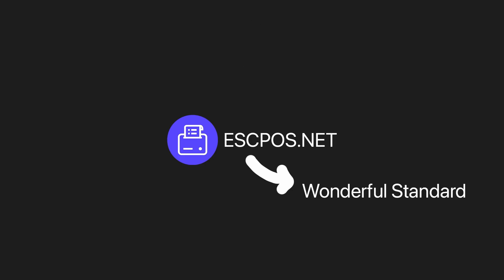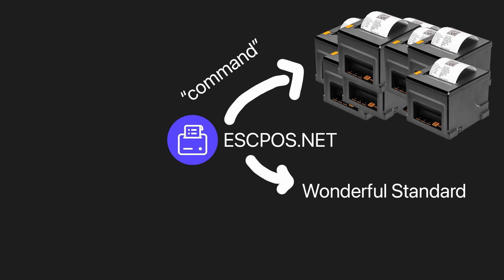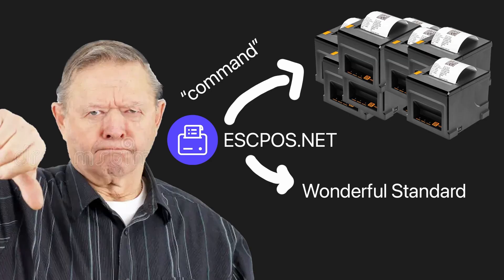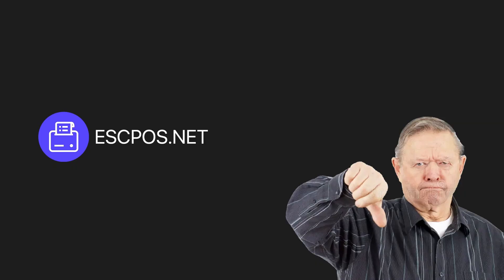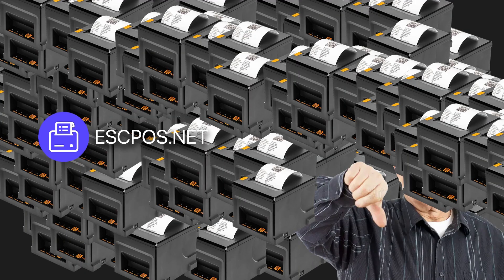Let's expand on this concept. But before that, what's EscBoss? It's a wonderful standard which we use to send commands to all types of receipt printers — and of course it's very old. It basically sends small messages to my printer which correspond to different actions. But thank you Epson for blessing us, because it may be old but it's used by every receipt printer.